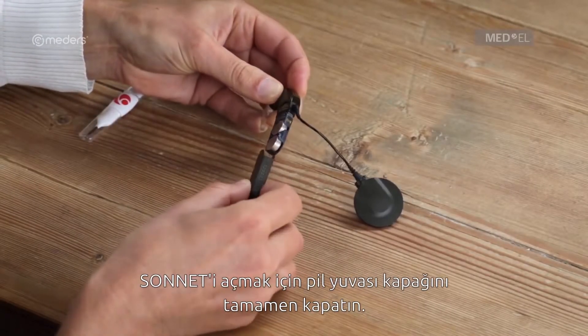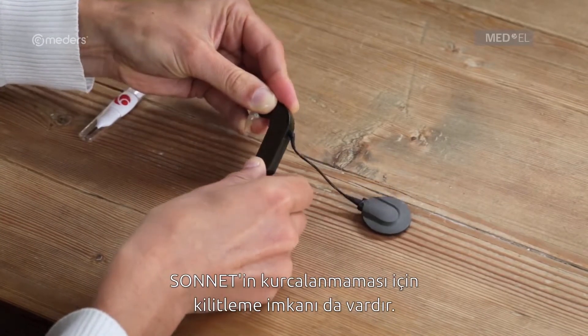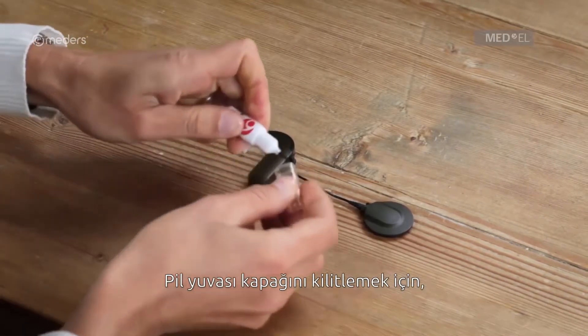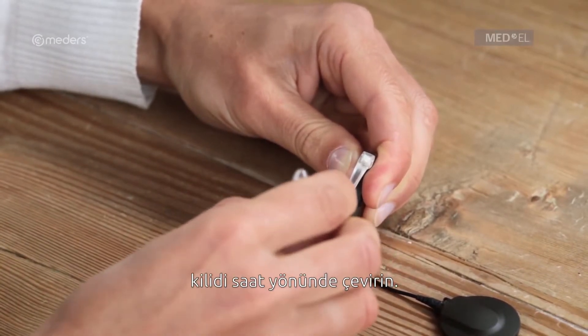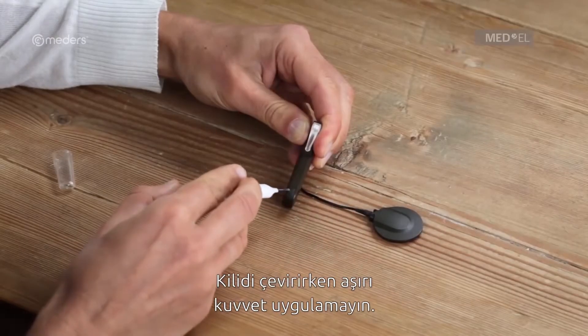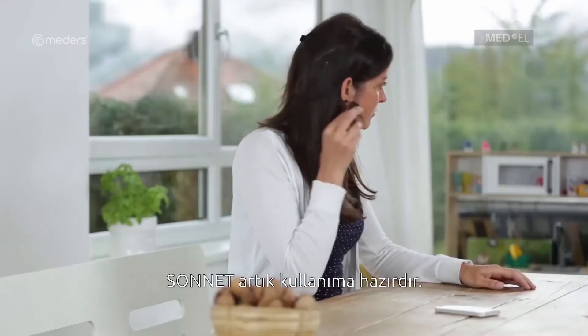To turn on Sonnet, fully close the battery pack cover. The battery pack can optionally be locked to make Sonnet tamper-proof. To lock the battery pack, use the screwdriver provided with your Sonnet kit to turn the lock clockwise until the notch is facing sideways to the battery pack. Be careful not to use too much force when you turn the lock. Sonnet is now ready to use.